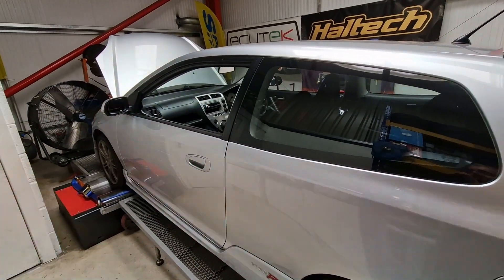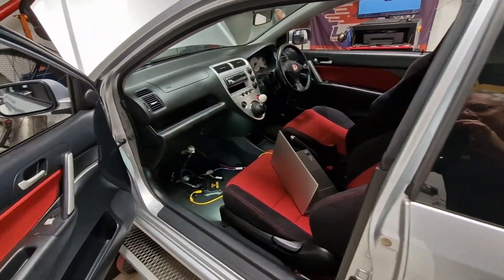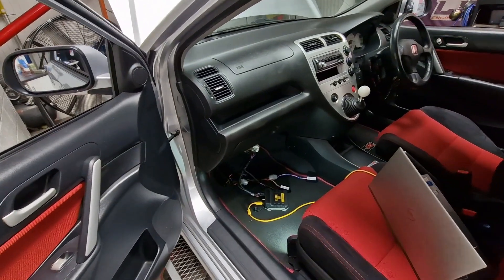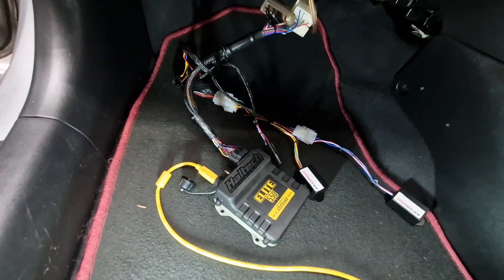We've just finished off the development of our Haltech 550 plug-and-play kit for the EP3s, K20s, K-swaps, and what have you — all up and tested.